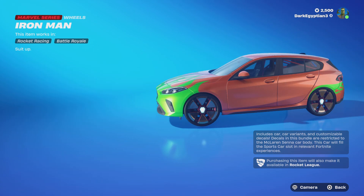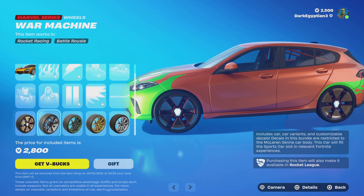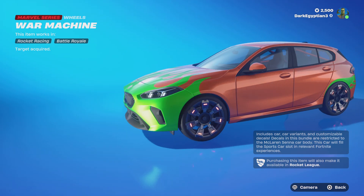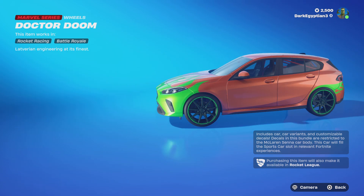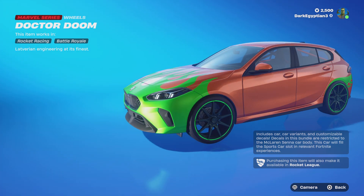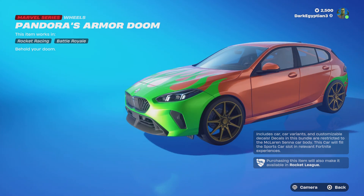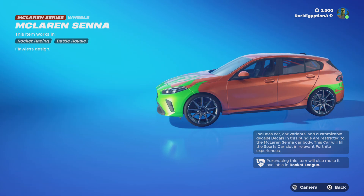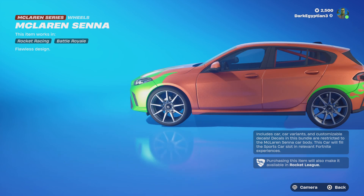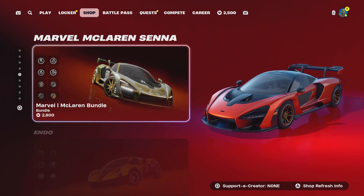Moving on to the wheels — we're not done yet! We've got the Iron Man 'Suit Up,' we've got the War Machine 'Target Acquired,' we've got the Dr. Doom 'Latverian Engineering at its Finest,' we have the Pandora's Armor Doom 'Behold Your Doom,' and last but not least we have the OG McLaren Senna wheels — flawless design.